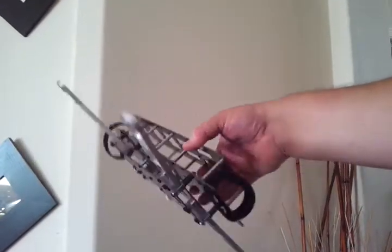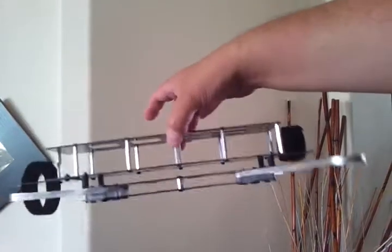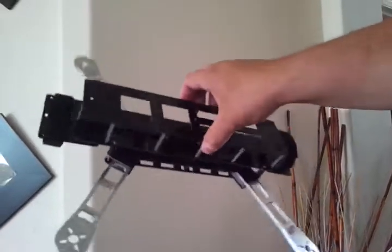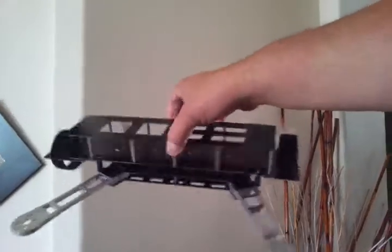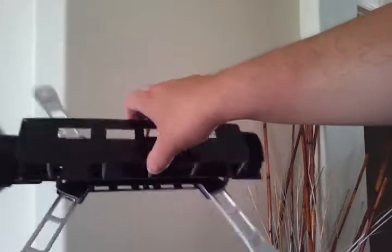Hey guys, I got an update here on the Iconic X FPV. I got the weight down to about 380 grams. This one right now is 430 grams, but it's because it's before I made some changes to the design a little bit.